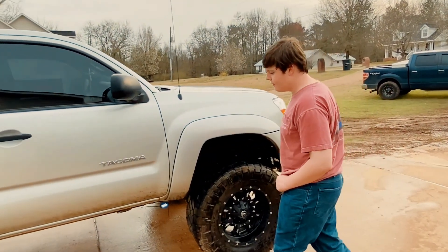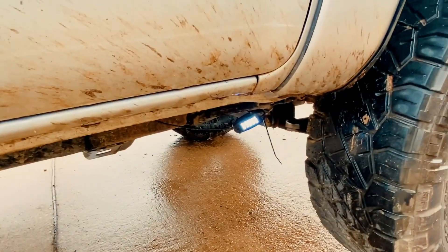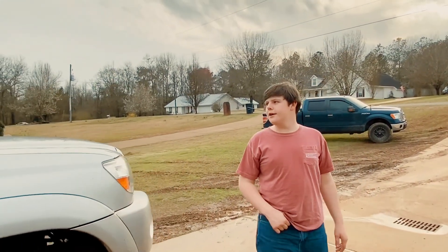Next thing we did with this truck, we put some underglow on it. They're kind of redneck rigged right now, but that's alright. We're going to get it fixed. This truck's a work in progress.